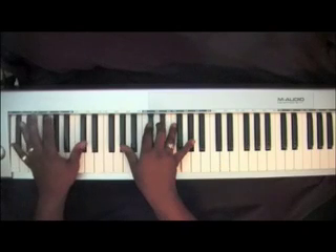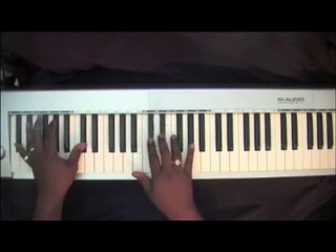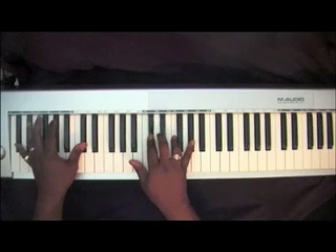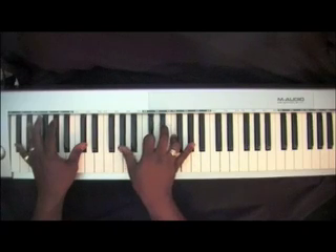Two D-Flats in your left with a D-Flat chord in your right: D-Flat, F, A-Flat. Add that A-Flat over here.